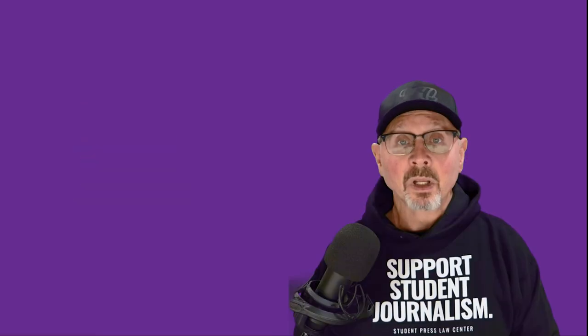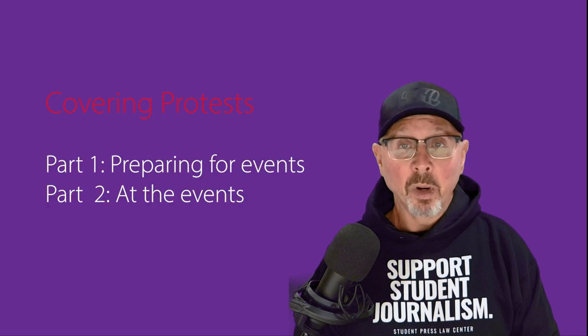In extreme situations, journalists may face arrest and even violence, so you need to prepare for and be ready to deal with that. There's so much to include in this topic that we're breaking it into two videos — one on preparation and one on how to act at events.